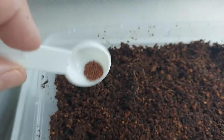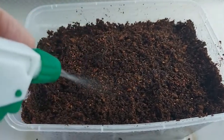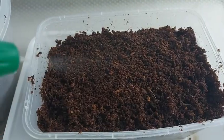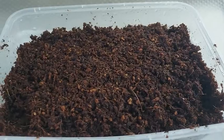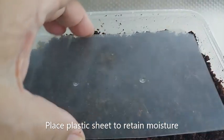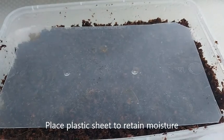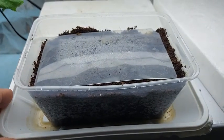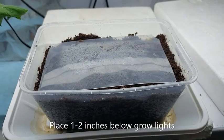Then distribute the celery seeds and water them with treated water. Lightly cover the seeds with cocoa peat and spray one last time with your treated water. Finally, place a plastic sheet above the cocoa peat to retain its moisture.